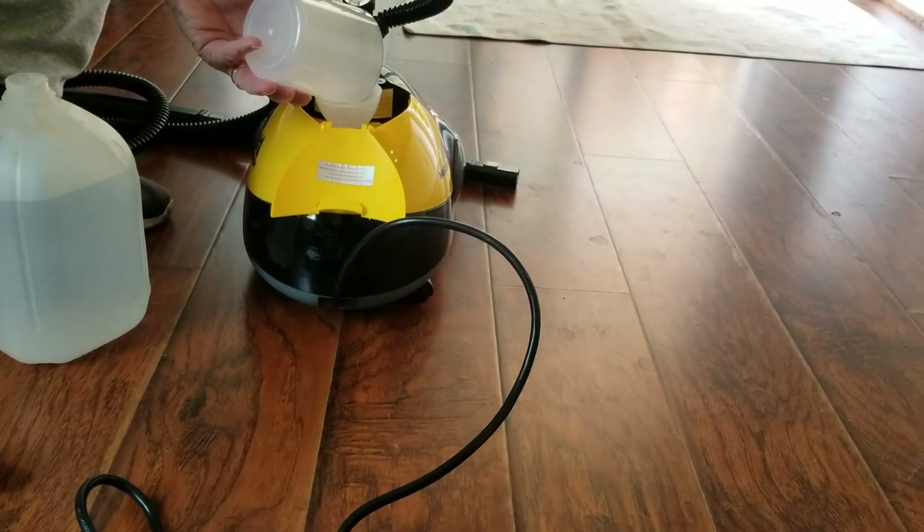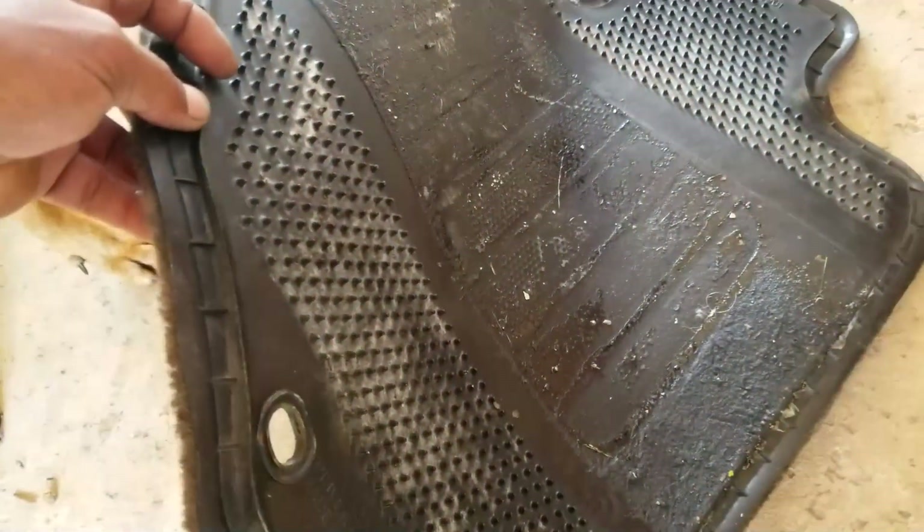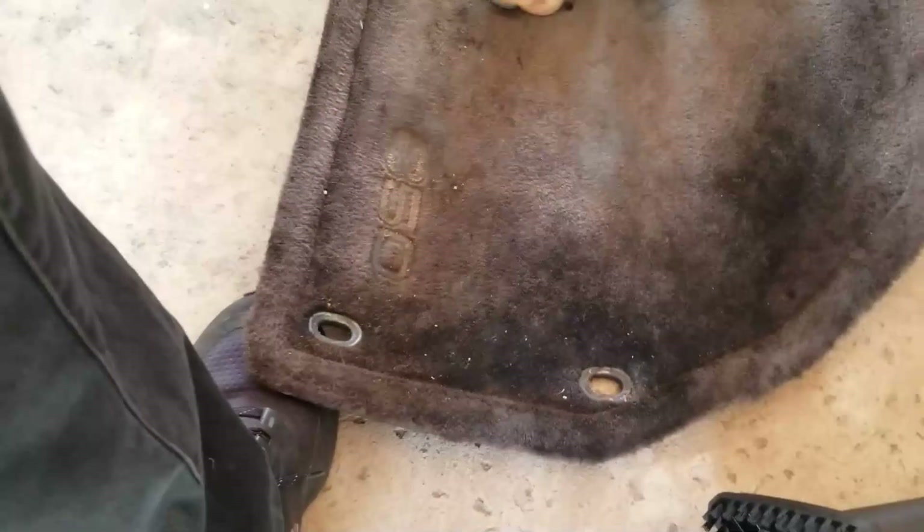We're going to heat up 16 ounces of it and hit the floor mat. There it is, folks. My daily driven — not you Charlie. Worn out all the way to the backing. And there's something going on with the back of it that is sticking to my carpet in the car. So we're going to hit it with the steam cleaner and see if we're getting the yellow to pop in that 850 tread.